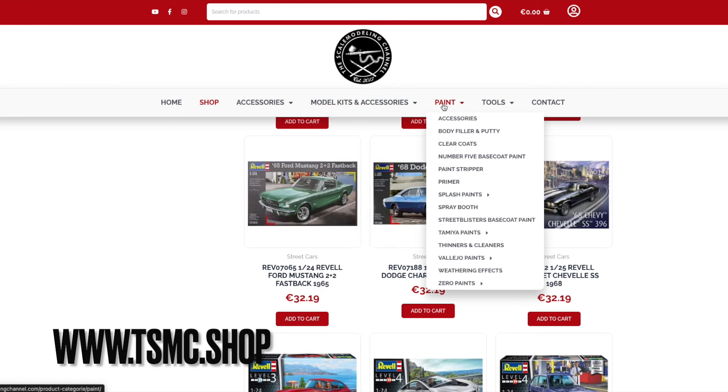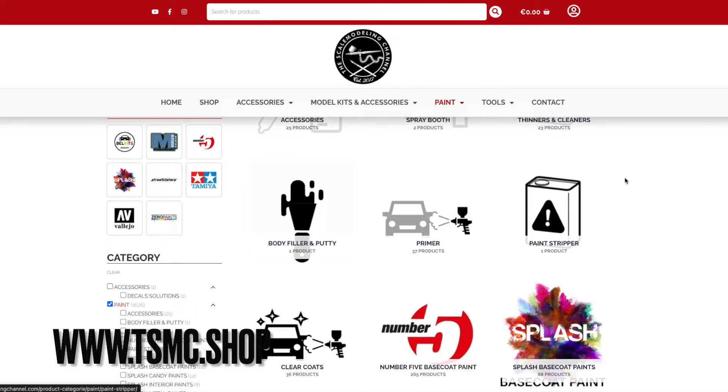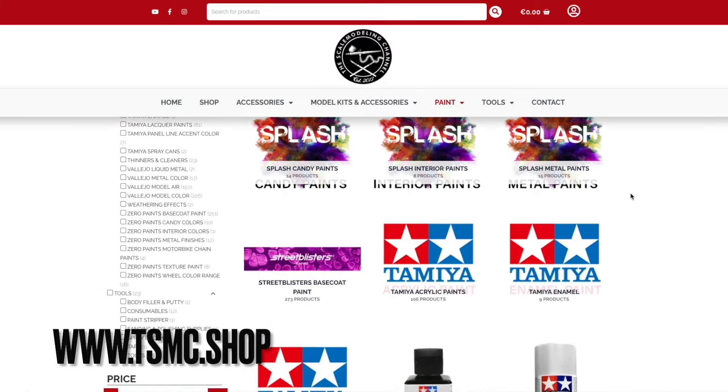Please do check it out at thescalemodelingchannel.com, or for short, TSMC.shop. Thanks for watching, and enjoy the video.